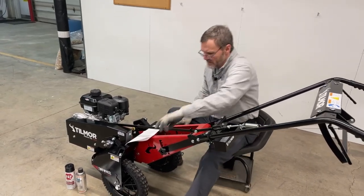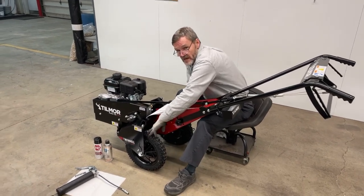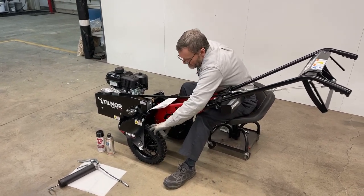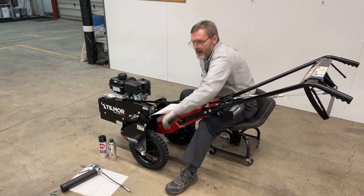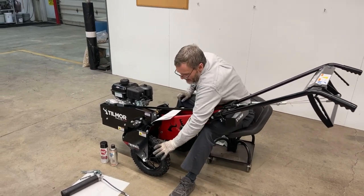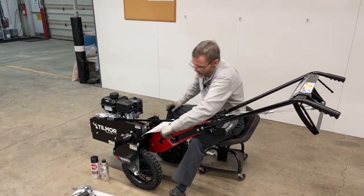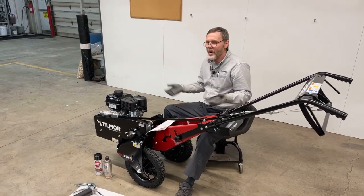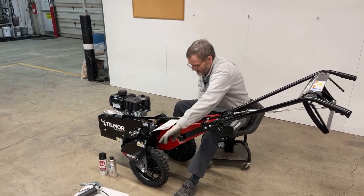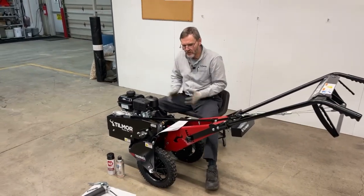The bearings on the Power Ox wheels are sealed, which means they do not require additional grease — so you do not need to grease the wheel bearings. However, if you have the Power Ox with the fat tire — the one with the chevron tread like a tractor — that actually has a grease zerk on the hub. It won't damage anything if you grease it, but you don't need to.